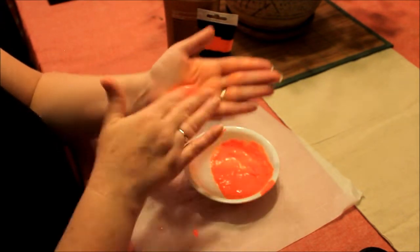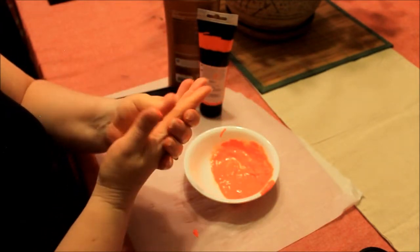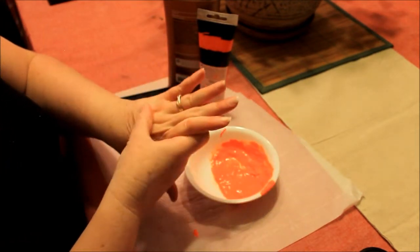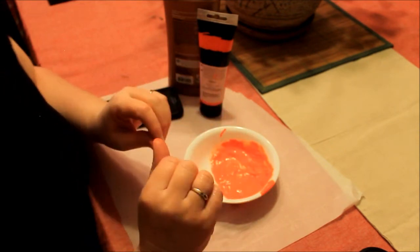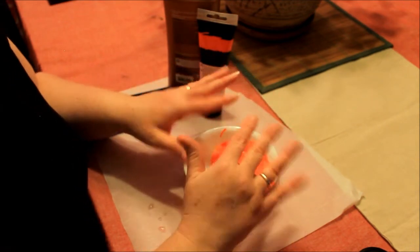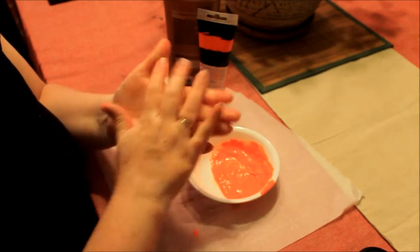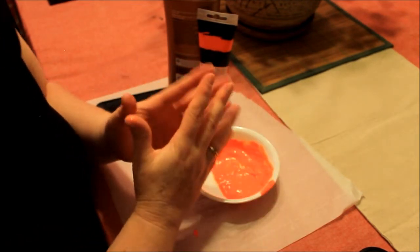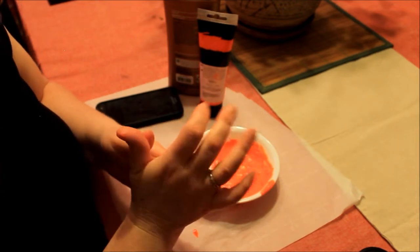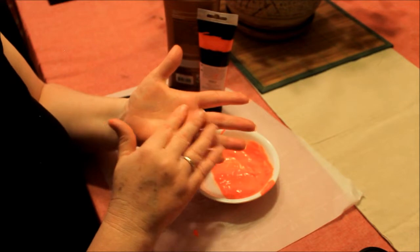First you'll have your child rub this on their hands. Then you'll have your child wash their hands the way they normally would. And then you take a black light and show them where they missed. Now without adding more, and they're kind of aware of where they missed, you have them wash again with warm soapy water. There are several different songs kids can sing. And even then, after they rinse, they'll still see their germs. The point of this experiment is to show your children that there are areas on your hands where germs hide.